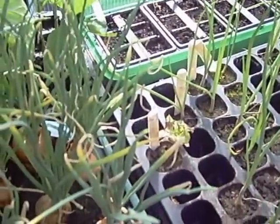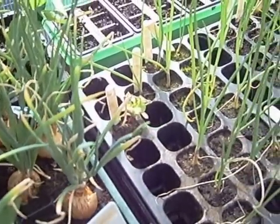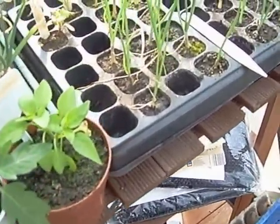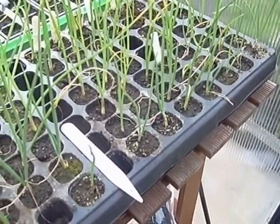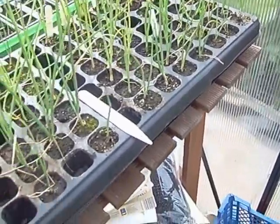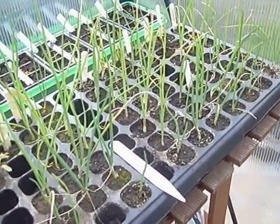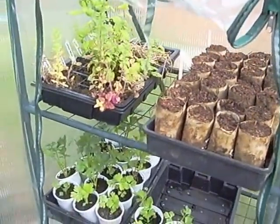Disaster - I had the lid on top of the little propagator not realising how hot it gets in here and I fried everything - some Brussels, kale, and tomatoes. But it's not too late to start again, so it's not the end of the world. This is also why I'm not too bothered about the onion problems - I have three rows of shallots and some Red Baron and Kelsey onions in here, so probably somewhere in the region of 50-60 onions and about 20 shallots.